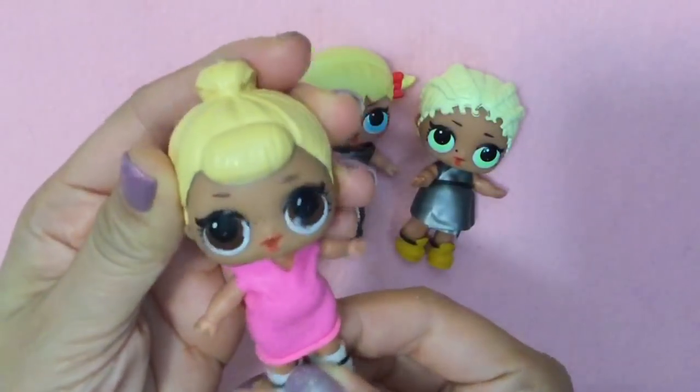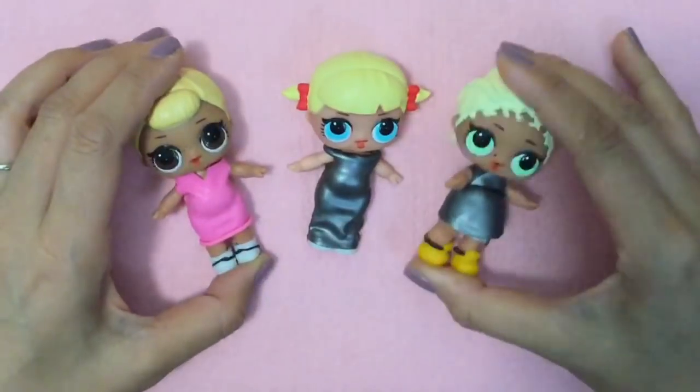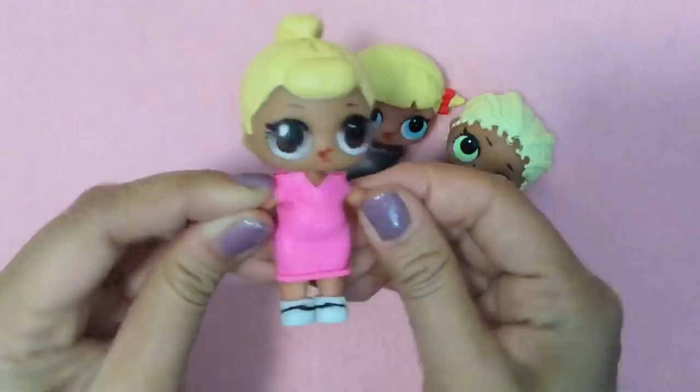Hi everybody, it's Little Sis Swing here. You probably don't recognize me because I'm wearing a new dress. And Little Cheer Captain and MC Swag, we're all wearing new dresses. So we are going to teach you how to make LOL clothes.